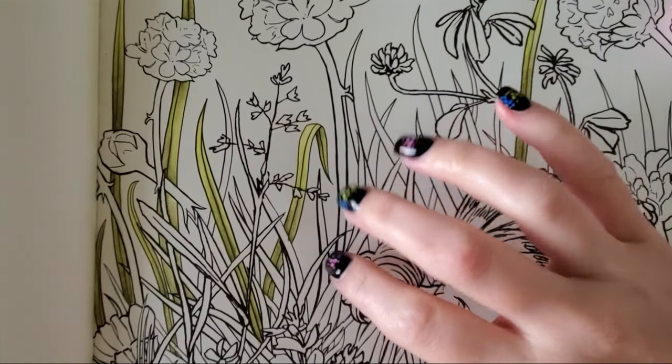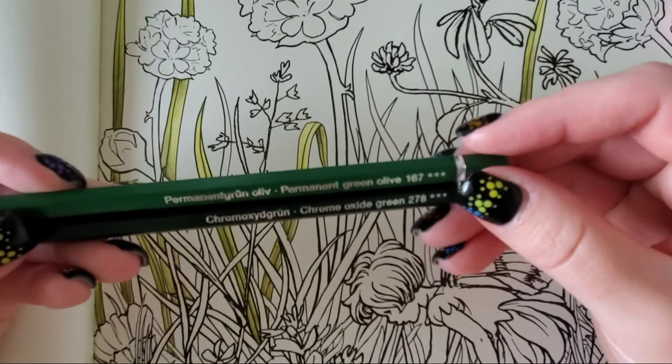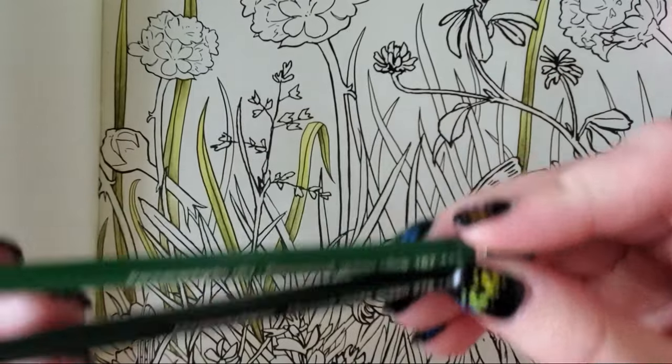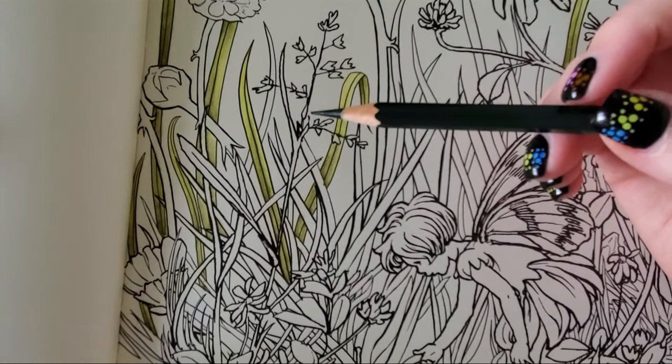I'm liking the way the greens and yellows are working but I want to bring in more greens. So let's grab chrome oxide green — I think that's what it's called, or just chrome oxide — and also permanent green olive. I'll need to put these in a normal case. For sure we're going to want chrome oxide green and permanent green olive, and I feel like maybe one more but let's try these two and keep it simple. Now let's start tackling the other pieces of grass — not the flower stems, but the other ones — starting with chrome oxide green.